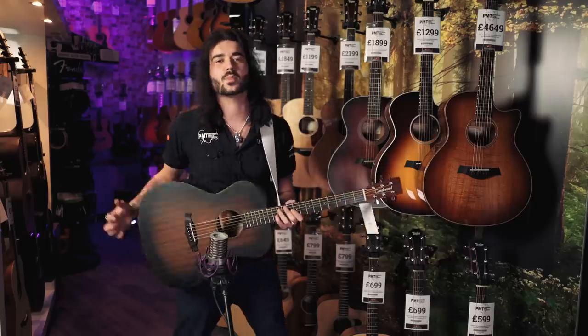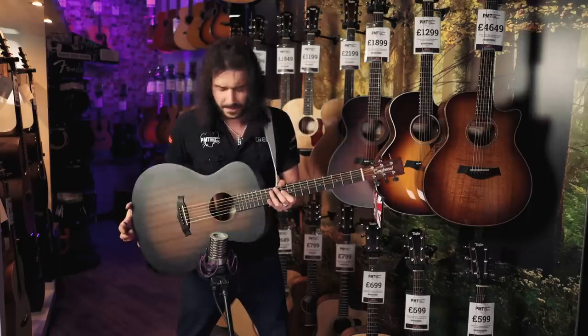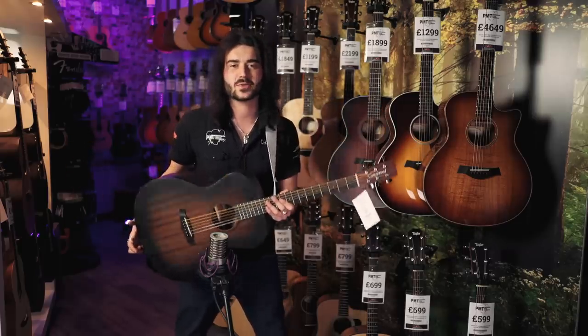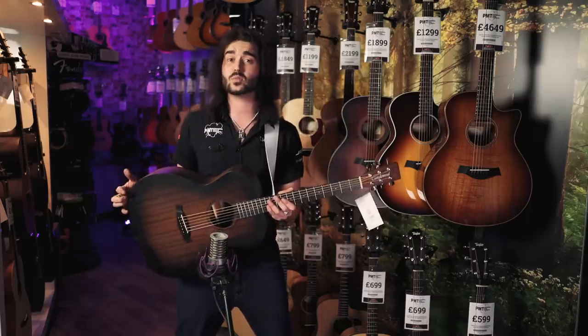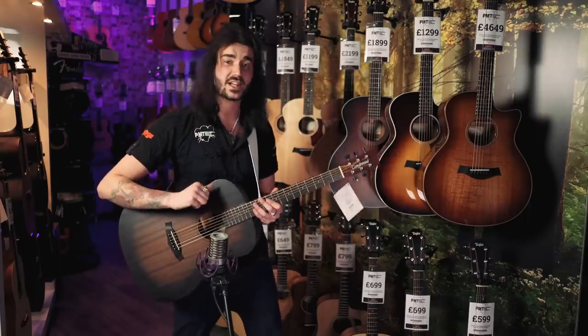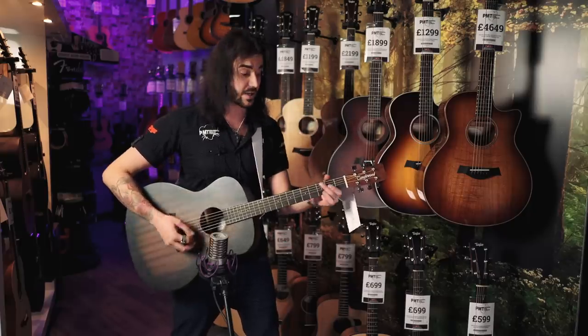Tanglewood is obviously a British company, so I enjoy seeing these on the walls of our lovely PMT stores. For the price, I don't know what more to say about this guy — it sounds good, it plays good. It hasn't got electronics in it, though I believe you can get them with electronics. Come into a PMT store and try one in whatever shape suits you.